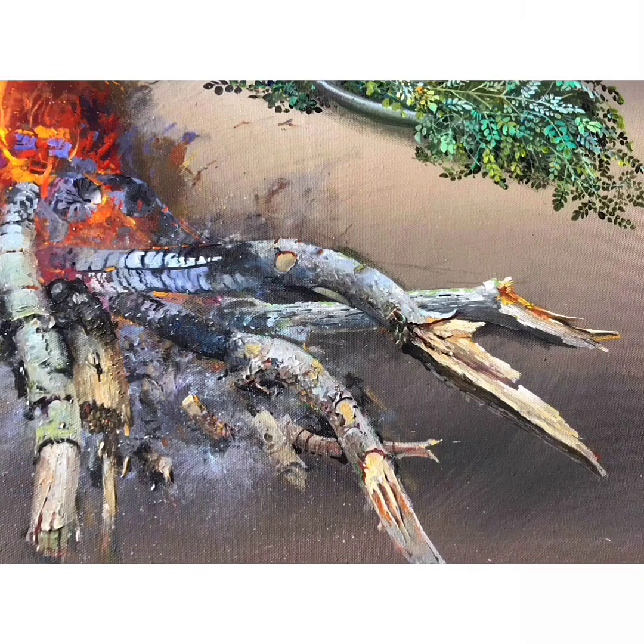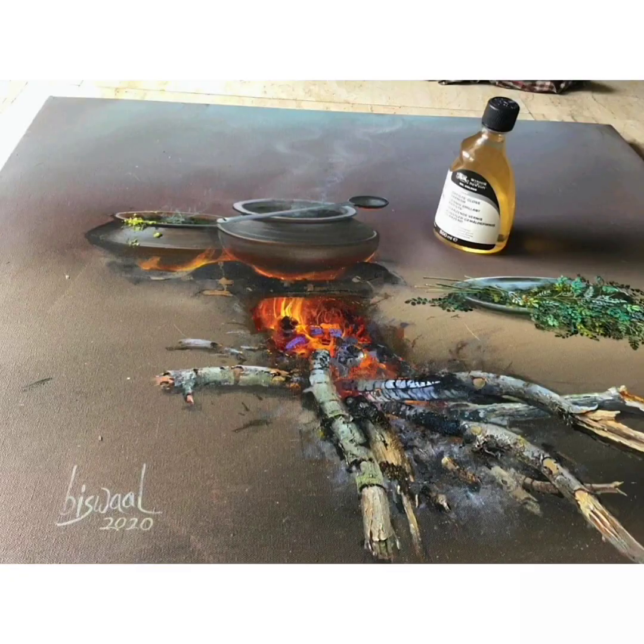It's sheer pleasure doing this and seeing your painting come to life. Thank you very much, Odisha.